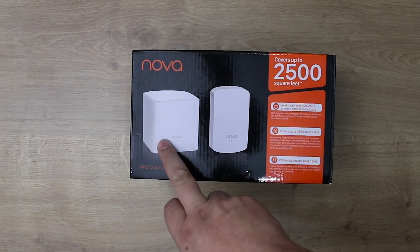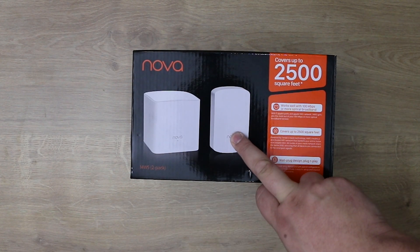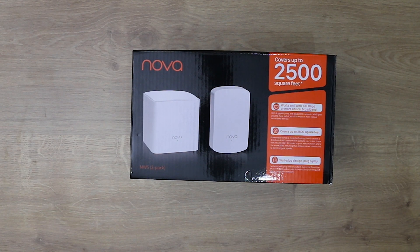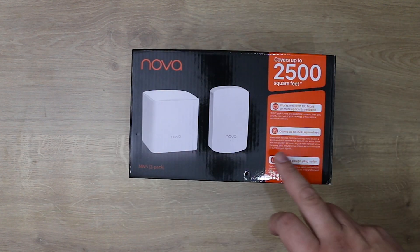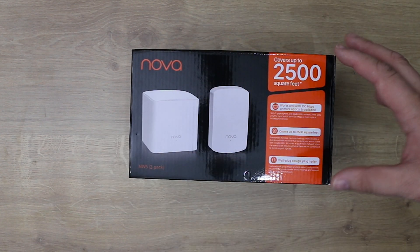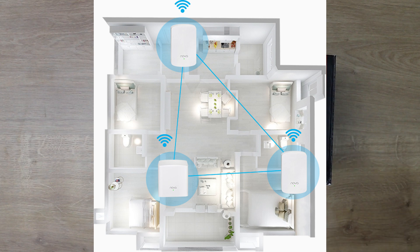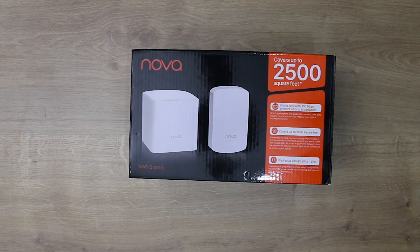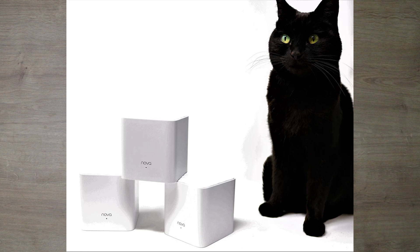You get the main node which plugs directly into your router as well as a power socket, and then you plug the secondary node into a power socket on your wall or an extension cable. These two devices — and you can add more — all work together so you can walk from one side of your house to the other uninterrupted without losing connection. This item, the MW5 2-pack, retails for £89.99.